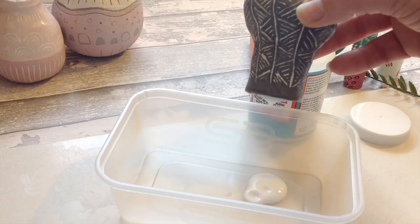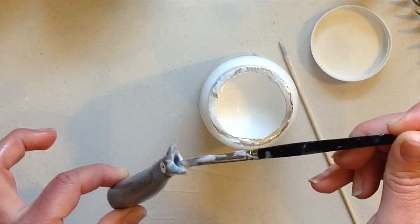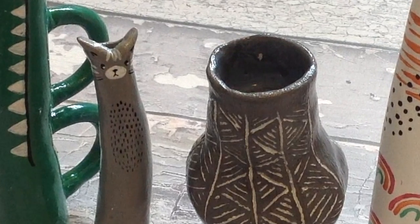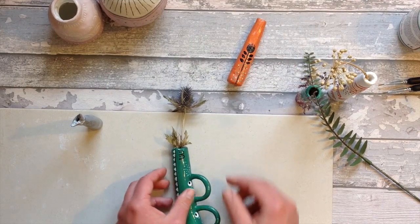Once it's fully coated I'm just simply going to pour that out, leaving a nice coating all around the inside. Once this is dry I will also give the outside a coat of this as well and then leave them to fully dry. Let's hope we can find the solution to adding fresh flowers to our air dry clay vases, not just dried flowers.